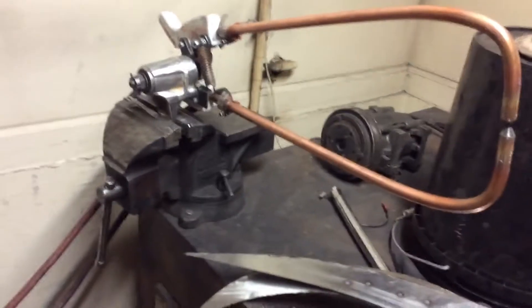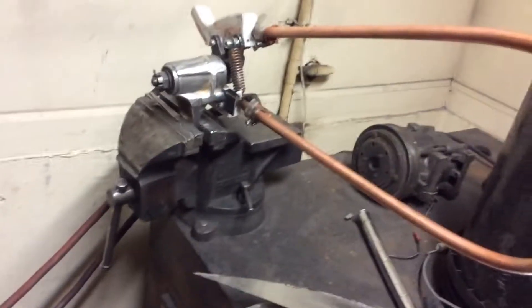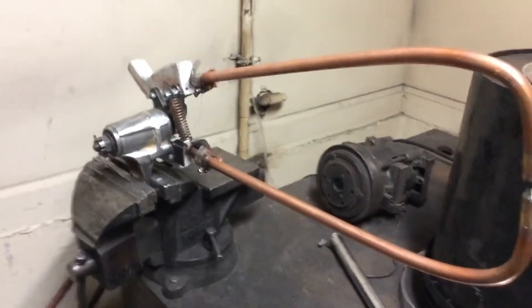This spot welder is different than most you see because most of them have the guts on the handle which makes it really heavy. This one has really long electrics because I need to get into places, you know, body panels deep in stuff.